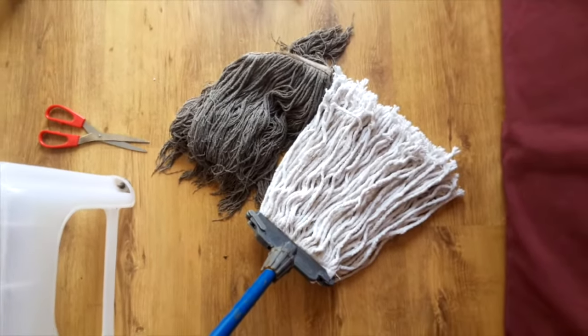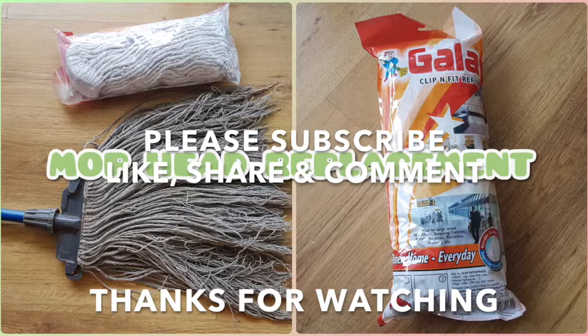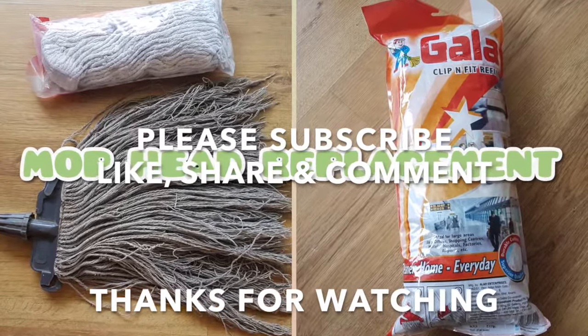Thanks for watching. If you like our video, please subscribe, share, comment and like, and also do not forget to press the bell icon for more notifications.